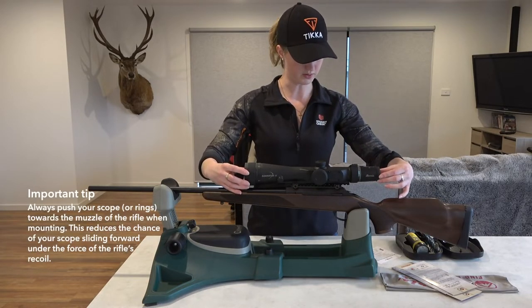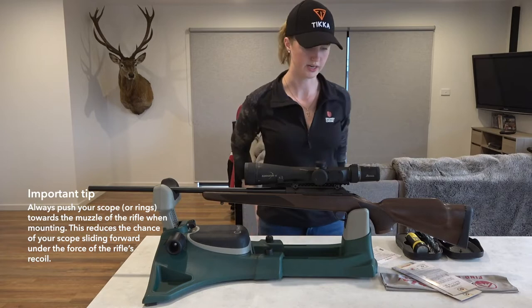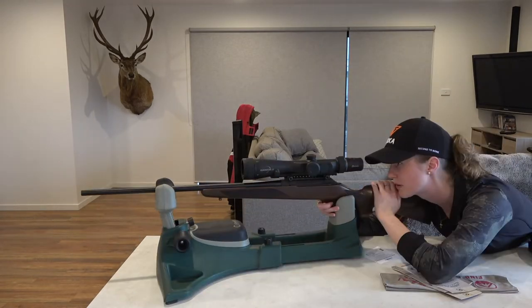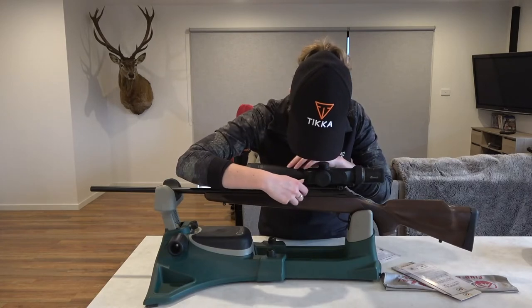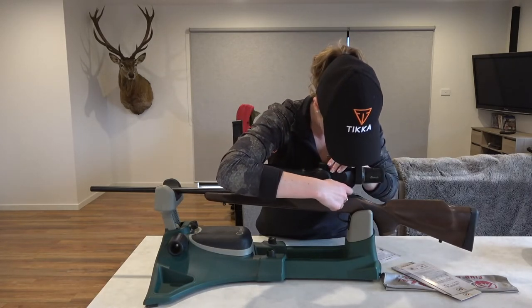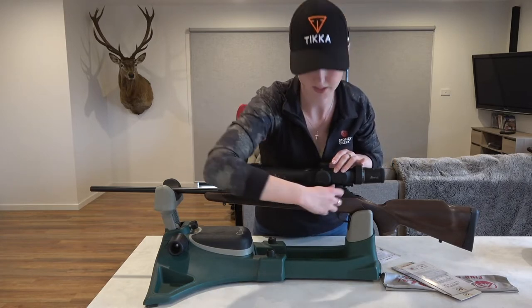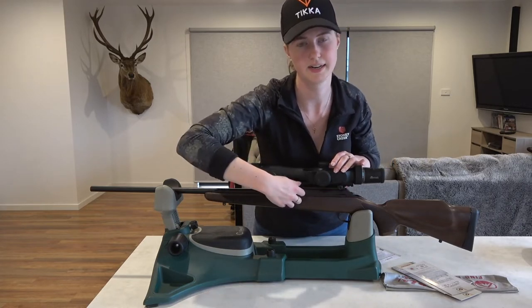Push everything towards the front. We will need to check our eye relief. Perfect. Then you just want to finger tighten these cross bolts. I always like to go a couple of screws on one and then a couple of screws on the other, just so that it's tightening evenly.